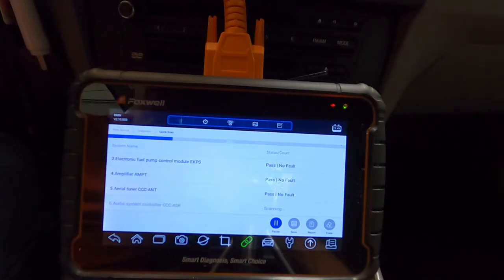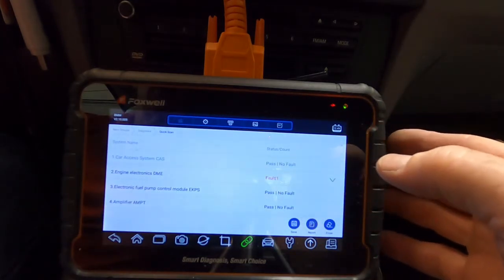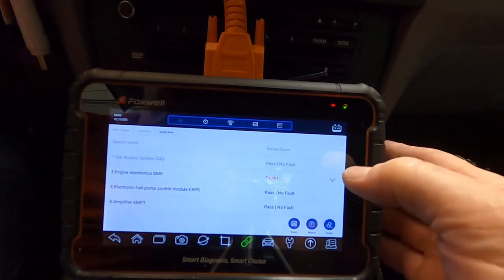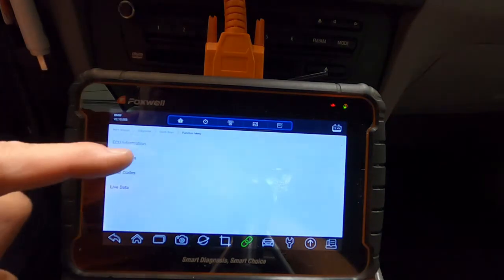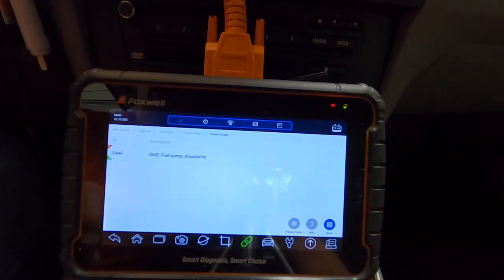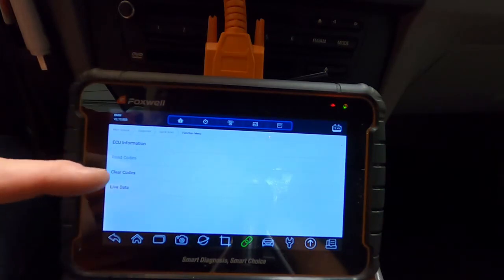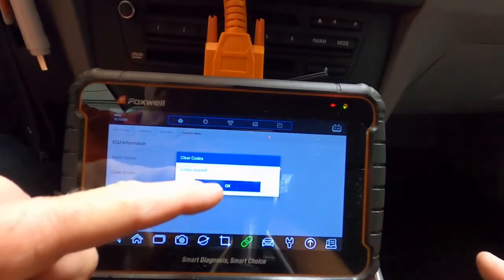We've got one fault in the DME. That's probably the fuel pump plausibility code, which is typical for these cars with twin turbos and high-pressure fuel pumps. That completes the scan. It's scrolled back up to the top — module one was the car access system, then it went into the DME, which is the digital motor electronics, otherwise known as the powertrain control module. We'll select that, hit read codes, and see what's stored in memory. It's the fuel pump plausibility — not worried about that, car runs fine. We'll go back and clear the code. Codes cleared — we're all good.